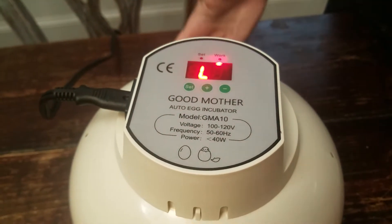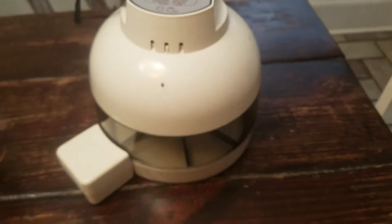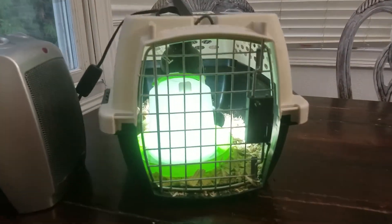The eggs have an incubation period of 21 days. You're going to want to put it into lockdown at 24 to 48 hours before they're supposed to hatch. Lockdown means you do not open it — you make sure it's full of water and you do not open the top at all — because if they start pipping and you open the top, it could dry out the inside and actually suffocate the chick.